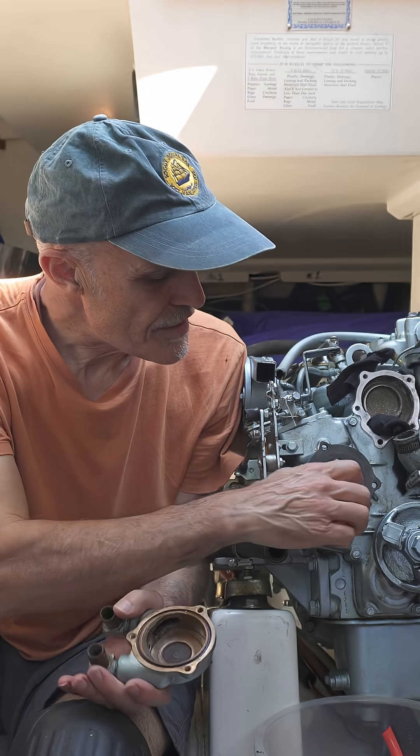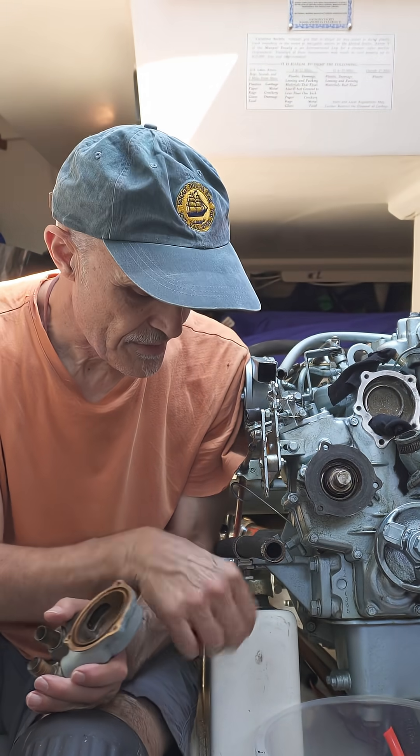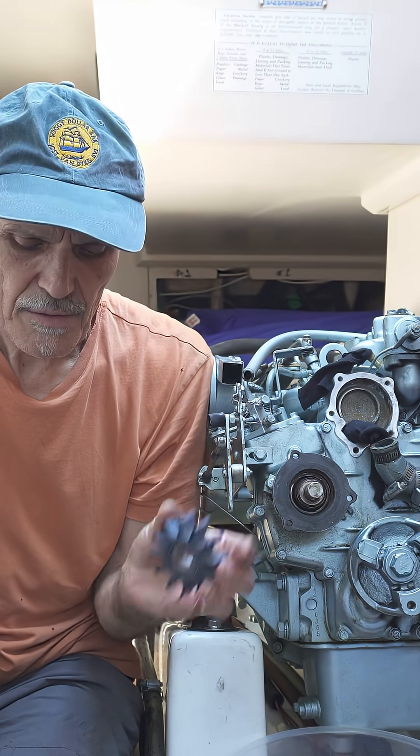This is the impeller housing, and this is what drives the impeller around to pump the water and circuits the water through the system. This here is the old impeller, as you can see. The new impeller is this one right here.